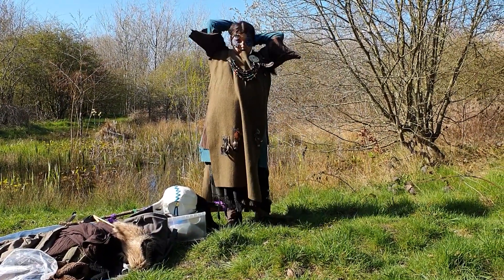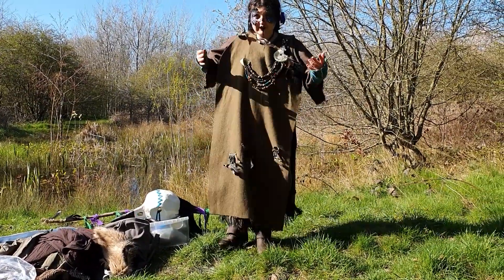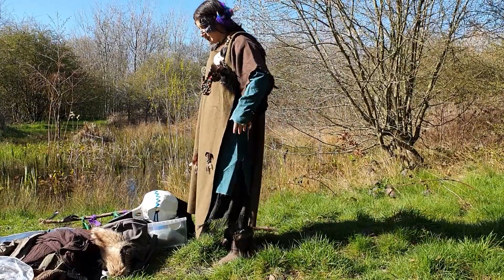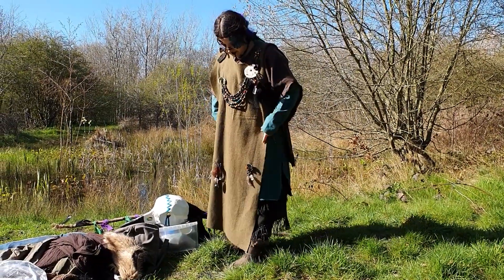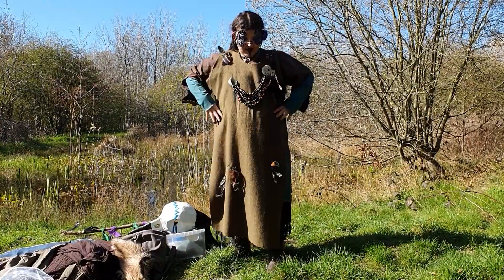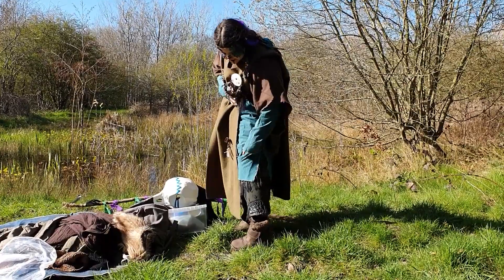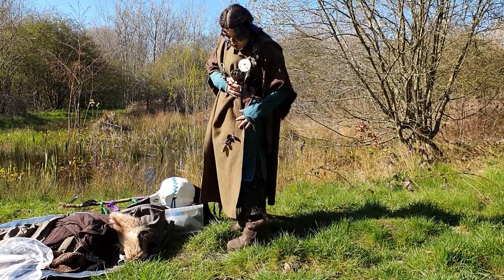I made this wool overdress originally to go over the top of the linen dress, but I went to a player event recently and it was very cold, so I put it on over the top even though it was supposed to be for my fancy indoor outfit and found it very helpful. So this is now field kit as well. Under layer, next layer, top layer - that's the layering system.